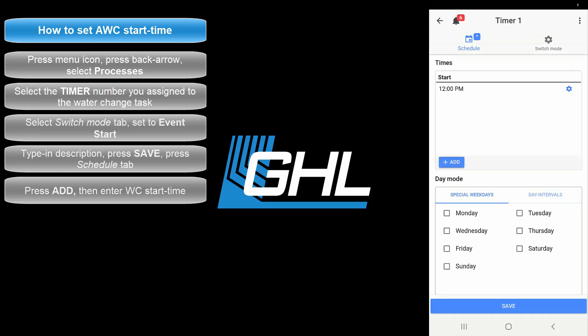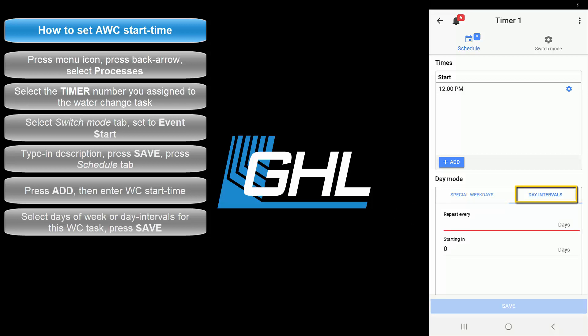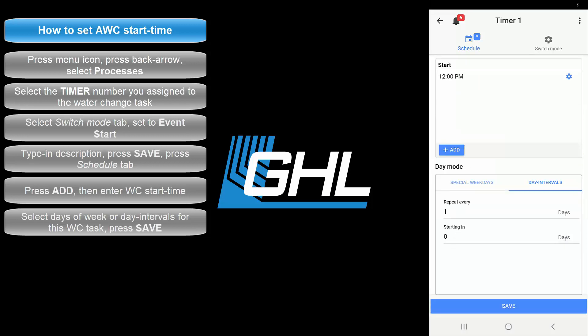Your start time will now be added to the list. If you'd like to do multiple water changes throughout the day, just press the Add button again and set the starting time. Next, select the days you'd like to run this water change task. If you'd like to run it every day, either select all the boxes or select the Day Intervals tab and set the repeat field to 1. If you'd like to do a water change every 2 or 3 days, enter 2 for every 2 days or 3 for every 3 days. Once that's done, press Save.